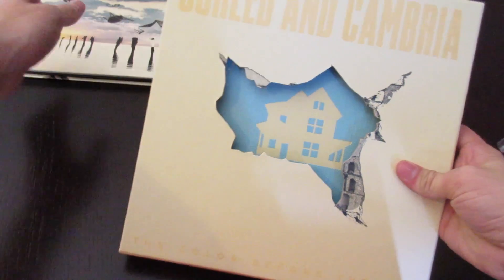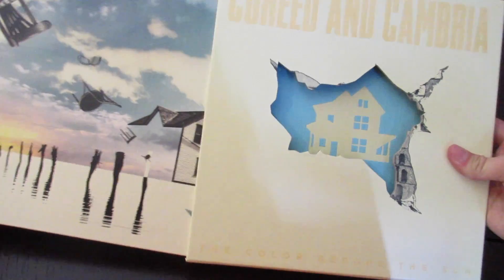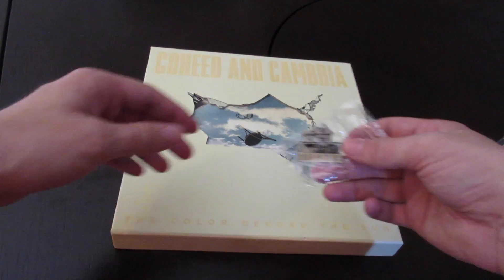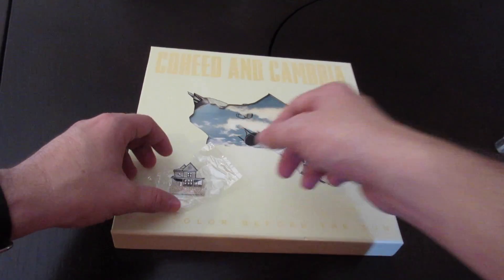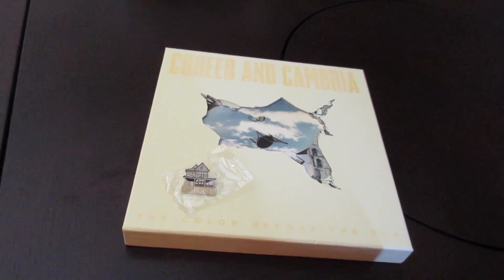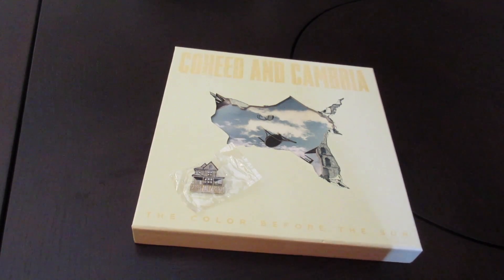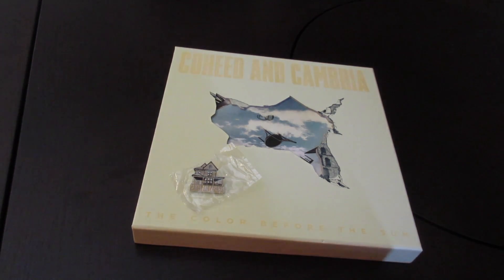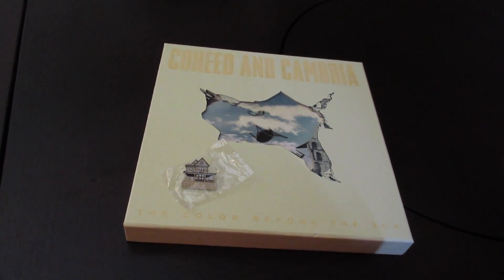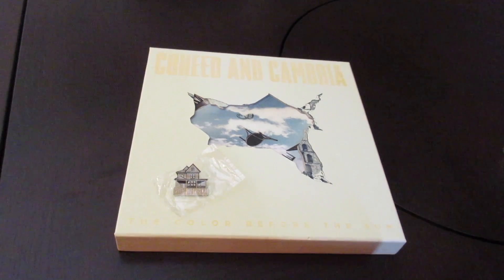Put that back in there. So that is Coheed and Cambria's new album, 'The Color Before the Sun.' Love this album, really great. If you guys haven't had a chance to pick it up yet, I would definitely recommend that you do. Go ahead and leave me a comment below letting me know what your favorite song is and how you like the album.